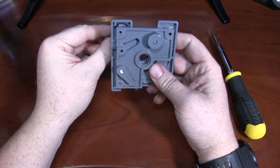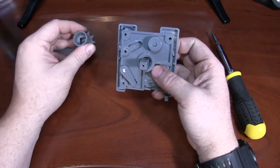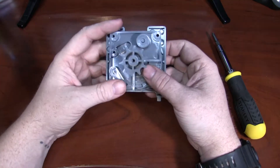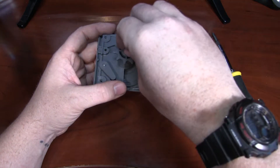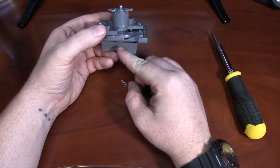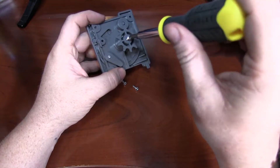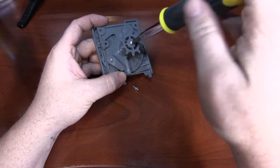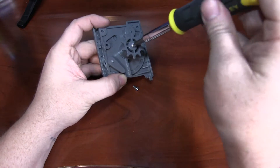You want to take your knob from the front and place it through the hole. Now you'll take your indexing gear and place that there, like so. Now you'll replace your screws one at a time. This screw holds the knob through here to the indexing gear — it holds everything together. You want these to be snug but not too tight; it's plastic, you don't want to strip it out. But you also don't want it falling apart while your customers are trying to vend.